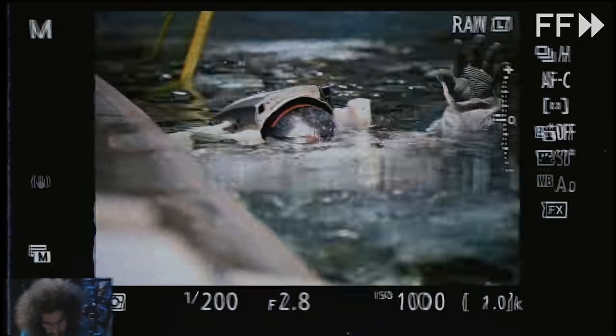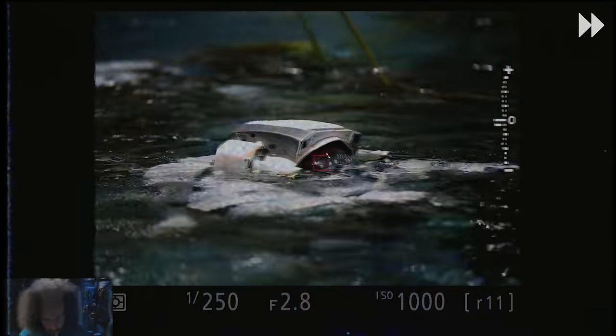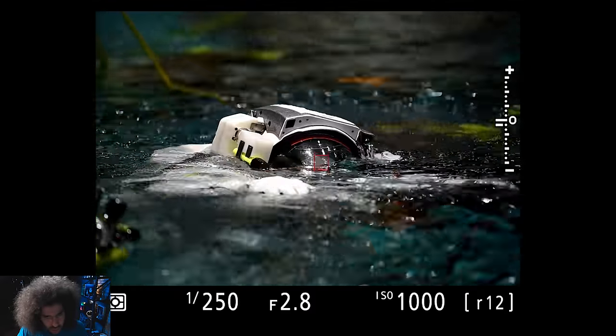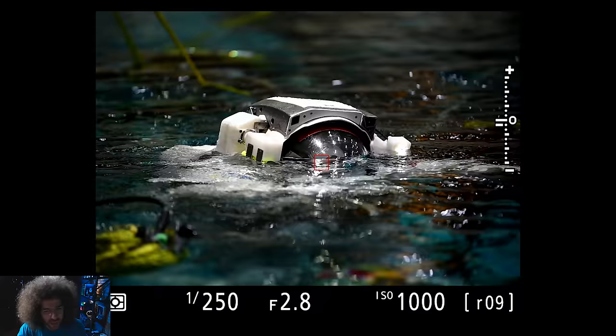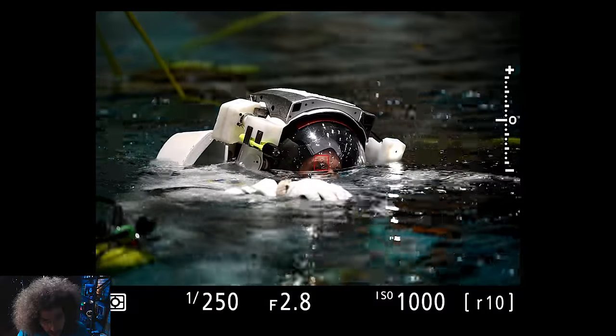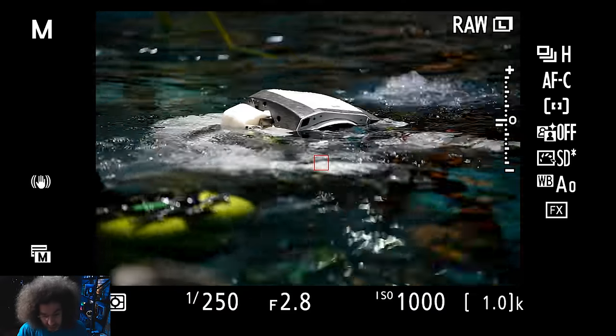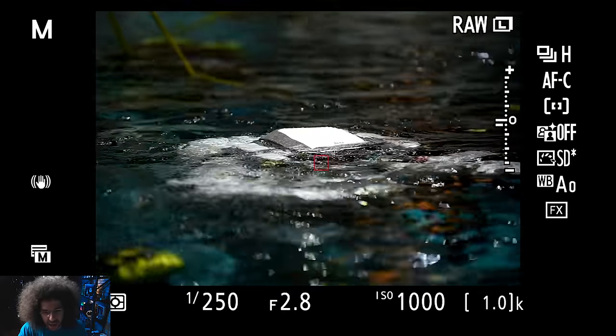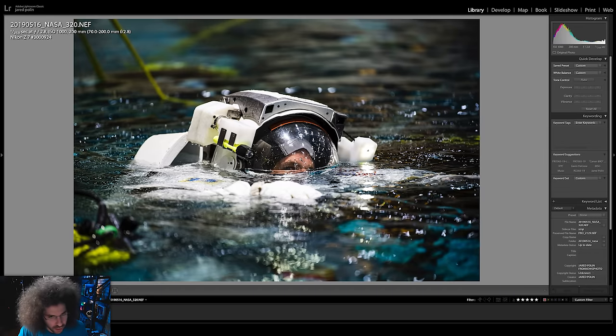I want to fast-forward to the keeper shot and let it play out. He's spinning around, there are bubbles coming up — and then it happens. Bubbles, bubbles, bubbles, and he pops out. That was it. You see how fast that happened? He comes out of the water, my focus point is right there on the eye, and I nailed it. There's the image — nailed it.